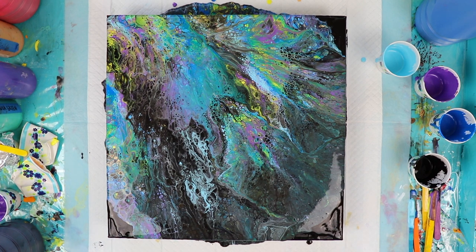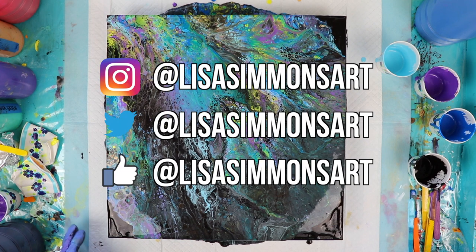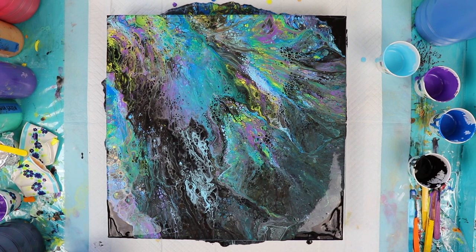I'd like you guys to stay tuned for some close-ups and I'd like to thank you for watching. If you like what you saw, please subscribe and don't forget to click the notification bell. I put out a video every Monday and Thursday. I hope you enjoyed this. If you did, please give me a thumbs up and I'll see you next time. Bye!